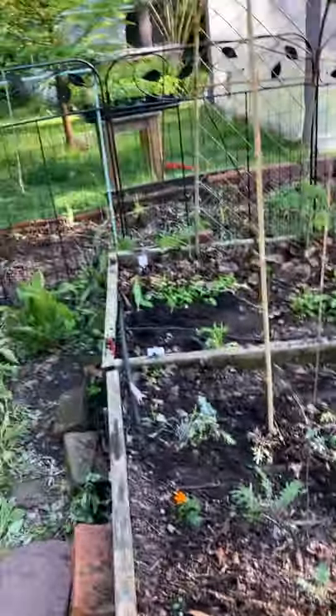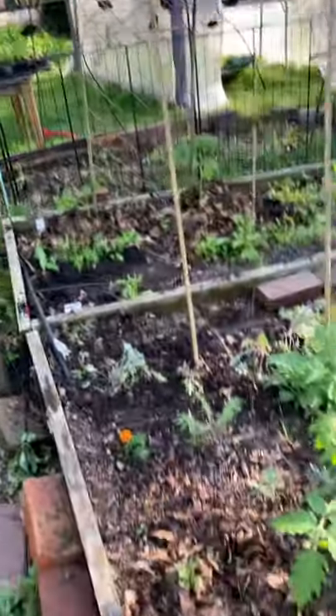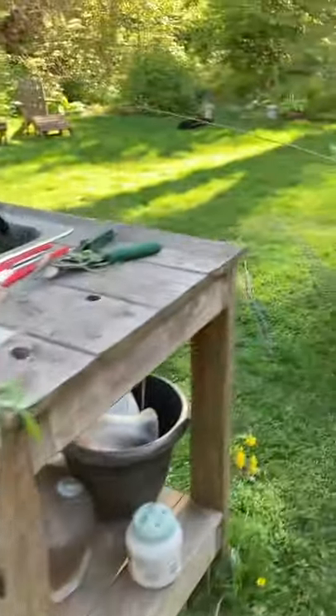Here are some beds full of greens. I've got to plant some squash over there — it's a little lean. Kale, lettuce, and coming around over here...